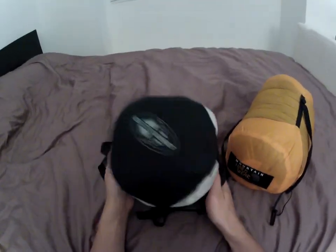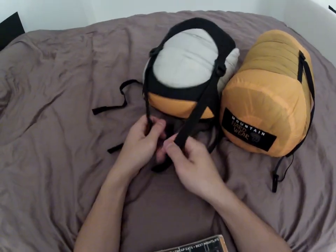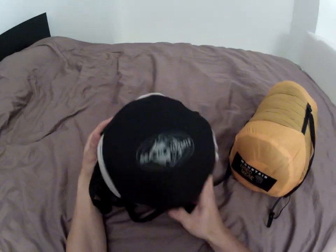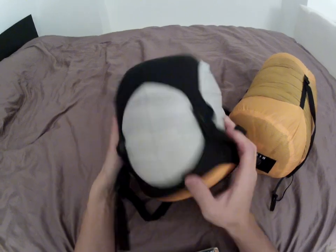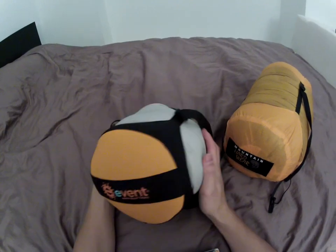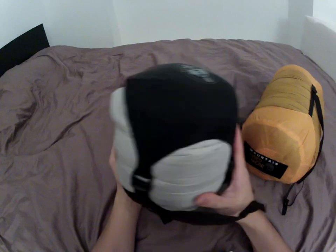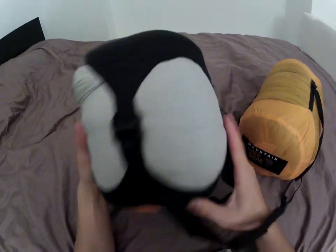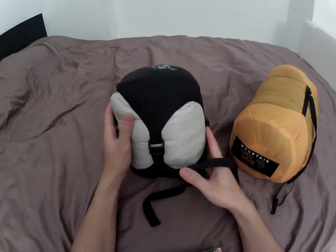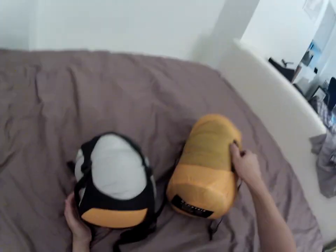The Western Mountaineering bag did not come with a compression sack — just a regular stuff sack, nothing you can compress tightly. So I got the Sea to Summit Evac compression sack, which is completely waterproof. It was $30 on its own, and the size small is the right size for a Western Mountaineering bag.